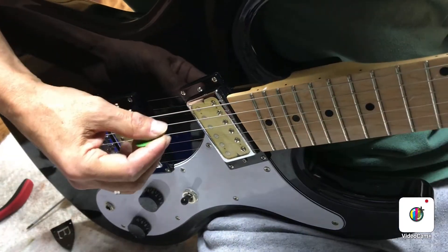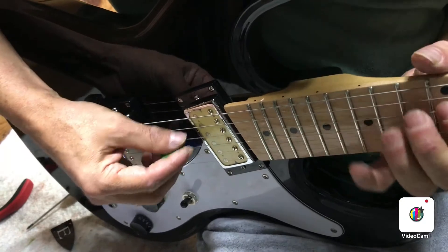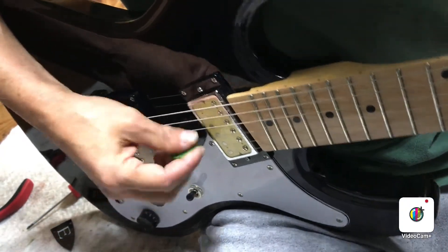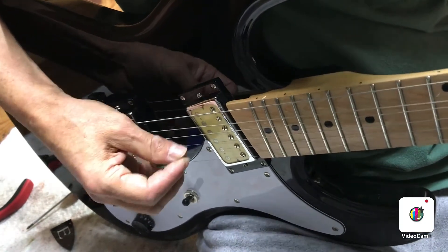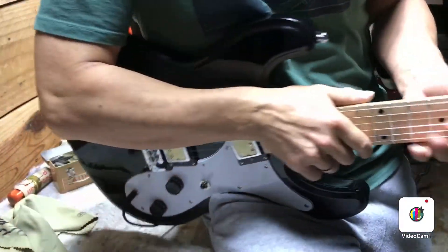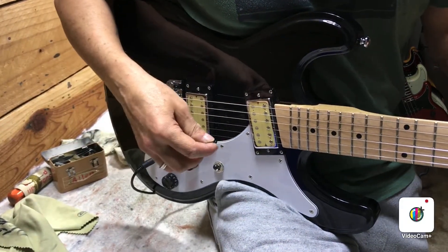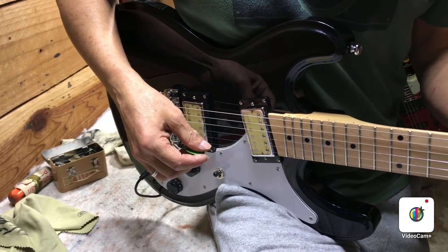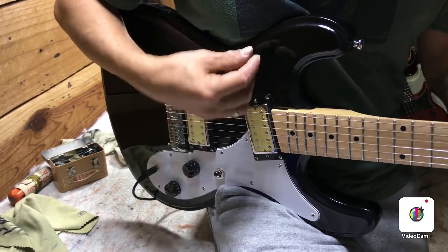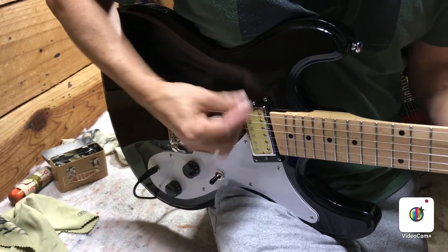This is the point where you just want to play all over the neck, checking for anything buzzing or sounding weird, bend all over the neck, and just listen for anything that doesn't sound right. But this thing's playing great. When you think you've got a setup pretty much where you like it, definitely plug in and listen to how it sounds. Plug it in and see what kind of string buzz you're hearing plugged in, because it's generally less than you'll hear when playing acoustically on an electric guitar.